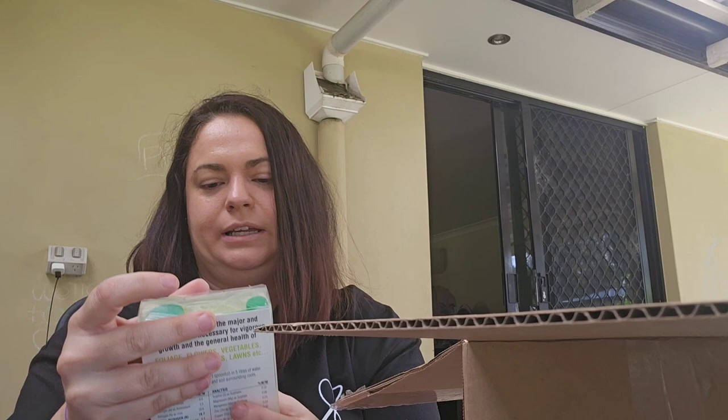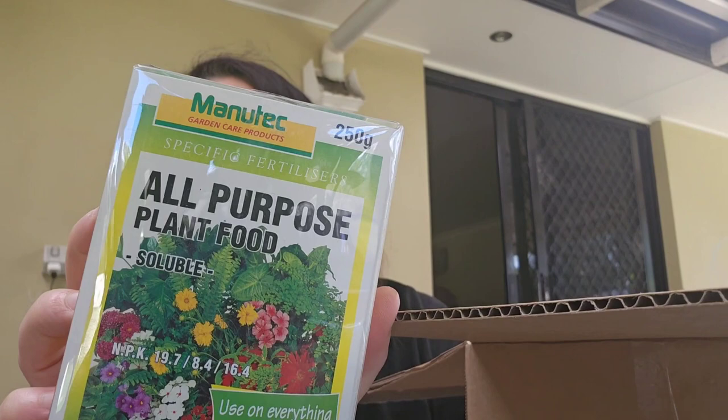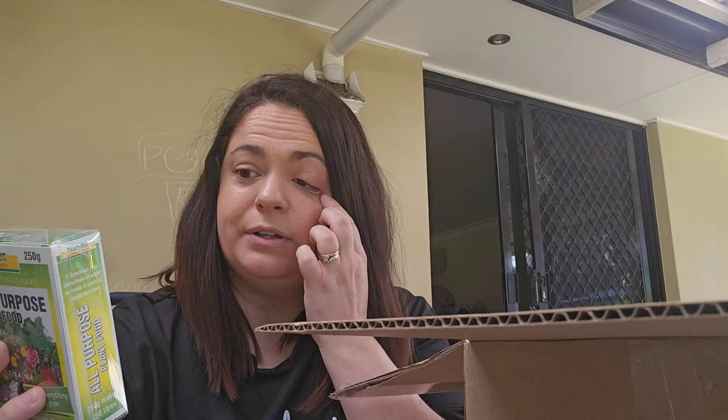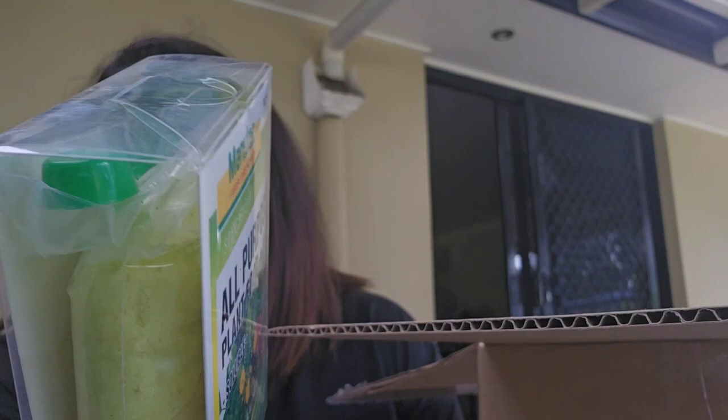The first thing that really grabbed my attention is this all-purpose plant food. It's to use on everything you grow for vigorous health and growth — for your veggies, your flowers, everything. I got this so I had something good to give the plants.